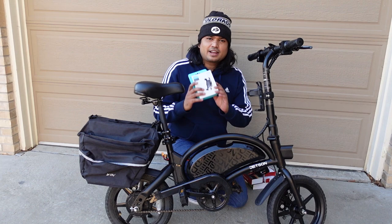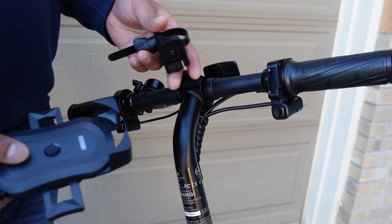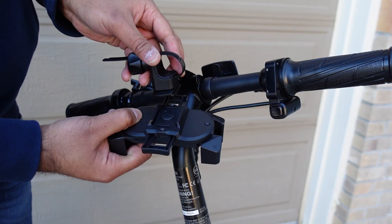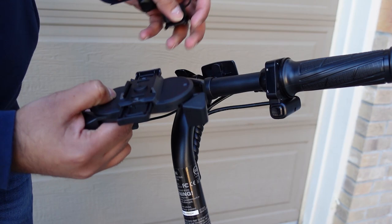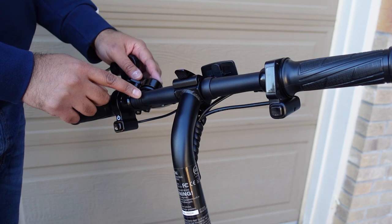Next, you guys have asked a lot about a cell phone holder, and I found this on Amazon with pretty good reviews. How this works is there's a tab right here where it slides in and you can just pull it a little bit to take it out. I'm going to install it on the left side because my phone is kind of big and I want to make sure I have enough room at the throttle.